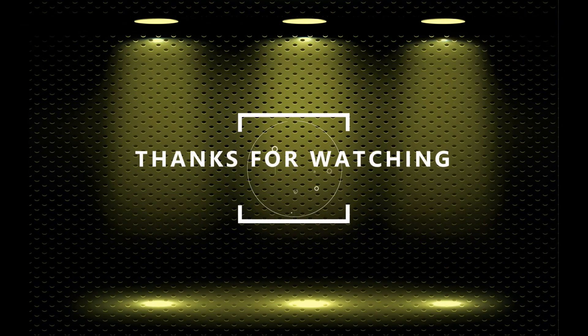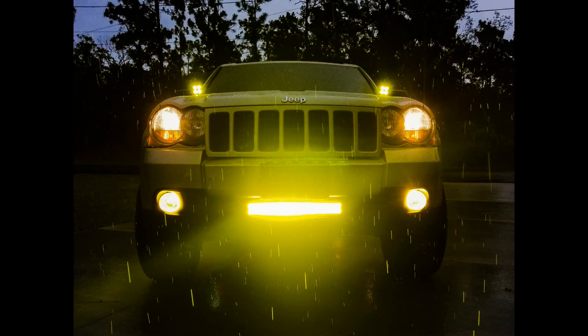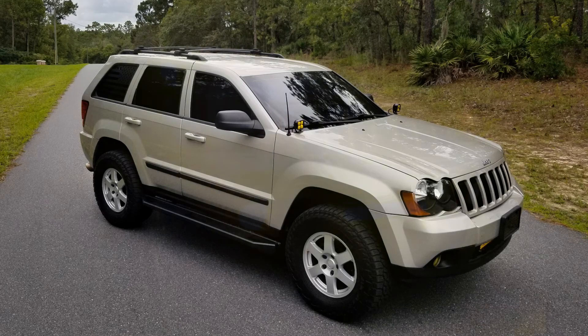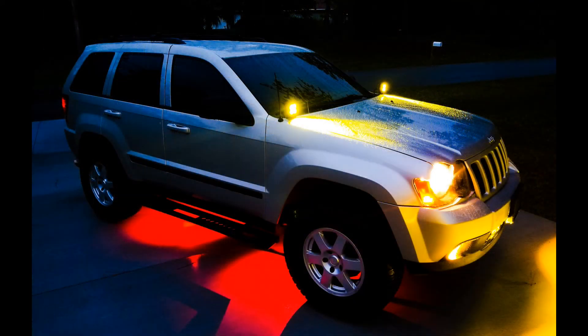Thank you very much for taking the time to watch the video. If you have any questions please leave them in the comments down below. If you'd like me to review the head unit more in depth, leave a comment and I'll make a separate video. I will try to do an update as these lights get used and are out in the weather — we are entering the rainy season here in Florida, so we're going to experience a lot of wet weather and humidity. We'll see how these lights hold up against water intrusion and I'll make any updates that I feel are needed. Again, thank you very much for watching. Please consider subscribing and hit the like button down below.